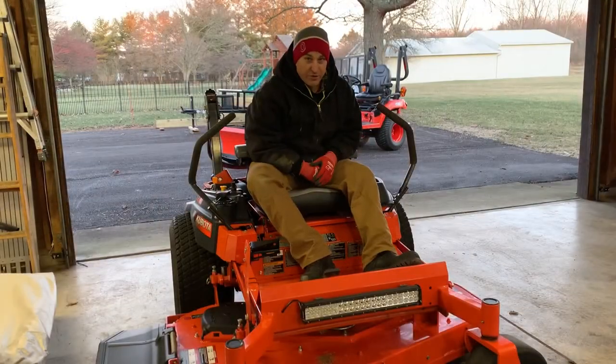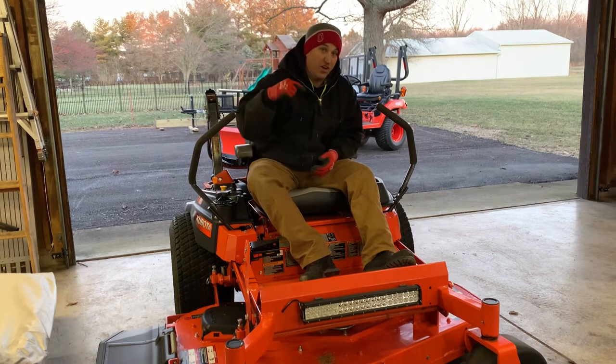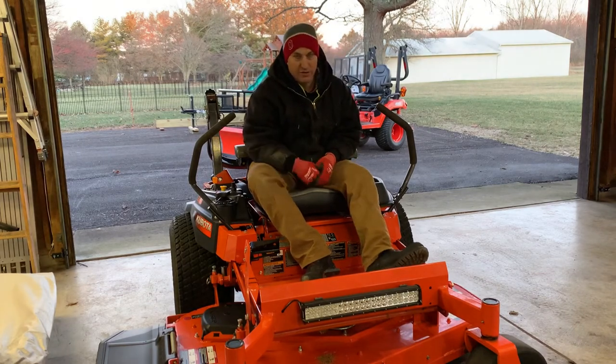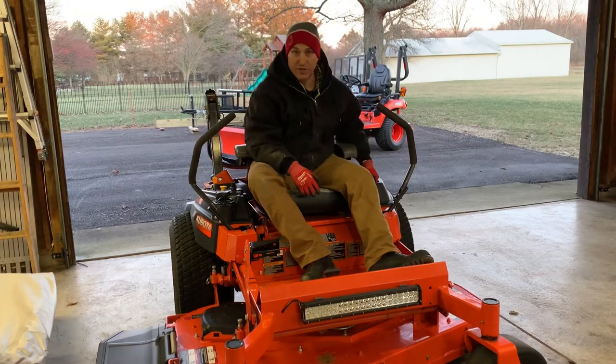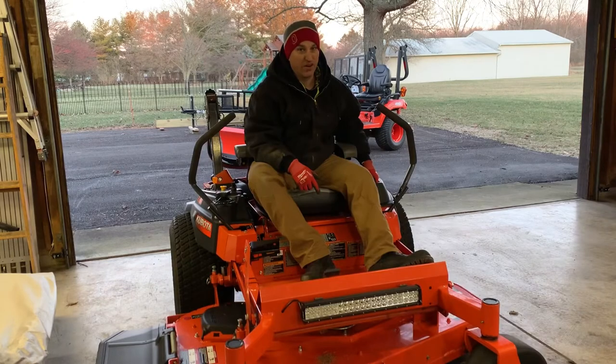I just want to give you an idea how bright this light is - it's hard to tell because it's daylight out, but here we go: that's no light - boom - that's light! It's really bright, it really lights up everything. I think it's going to be great when we get to fall. It's about 25 degrees out and I'm really cold, so I won't be able to try this out till spring. Thanks for watching - if you liked it, hit that thumbs up, check out the links below, and hit subscribe and the bell for notifications.